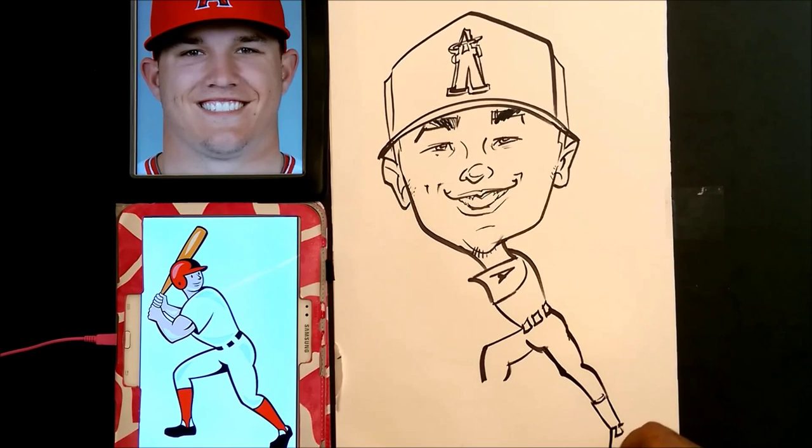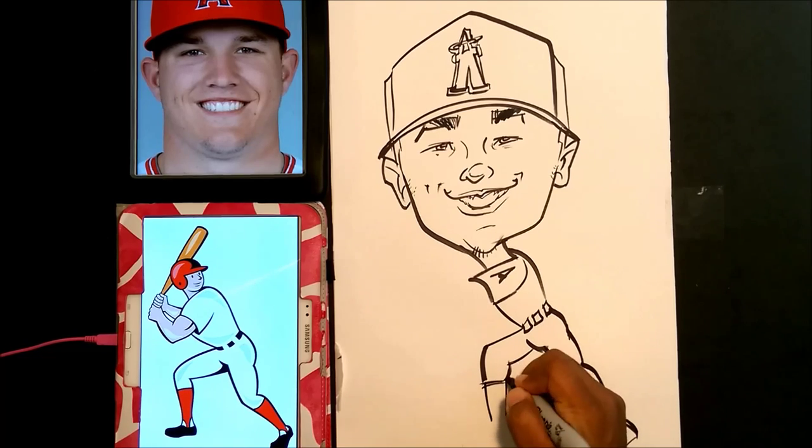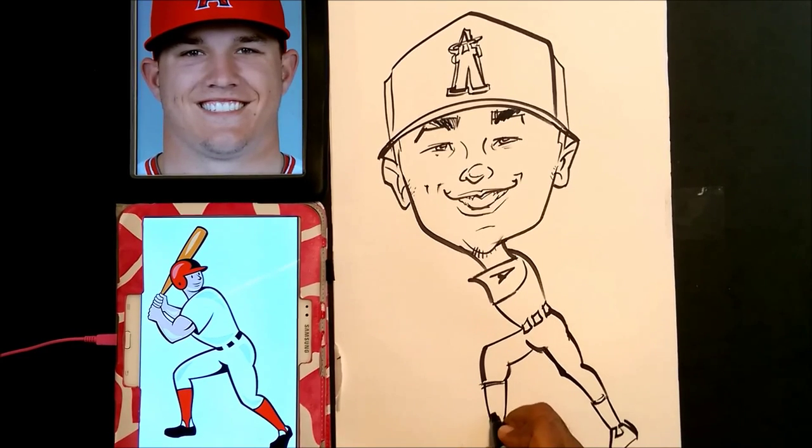I just want to give credit to the artist who did the little cartoon on my wife's pink iPad — and that's not my iPad, by the way. My voice is way too deep for a pink iPad.